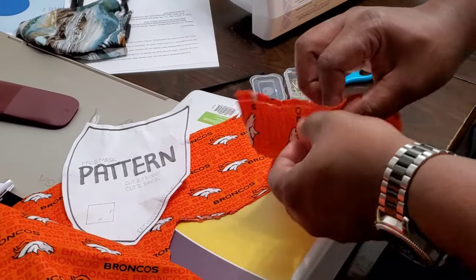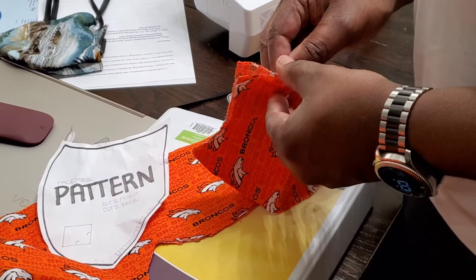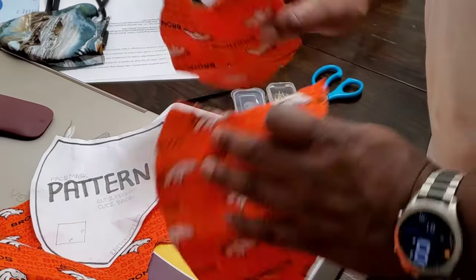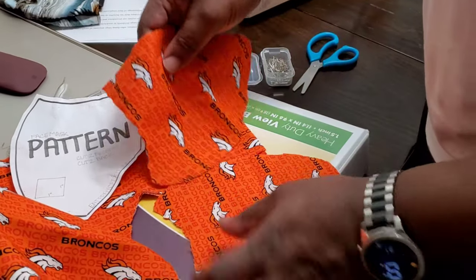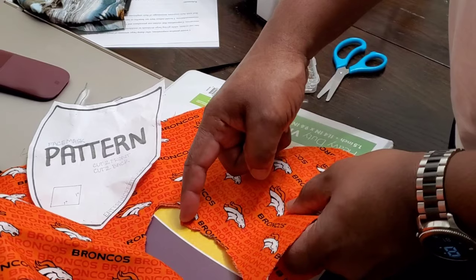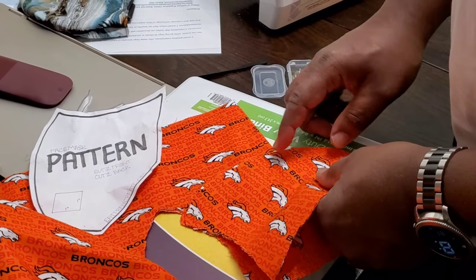Now you've cut your pattern. What you're going to do — you have both sides — and basically the first part is you're going to sew a seam from here to here. That's going to be your first part of the pattern.